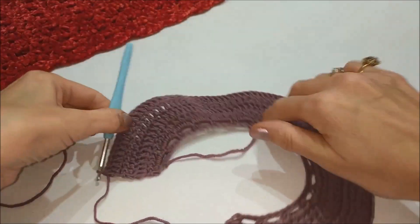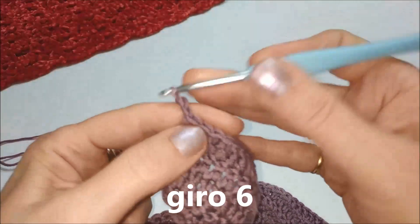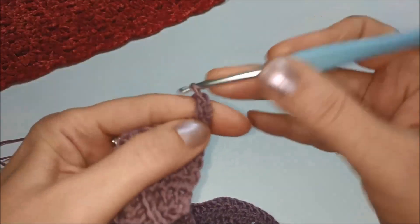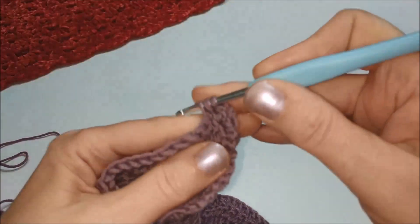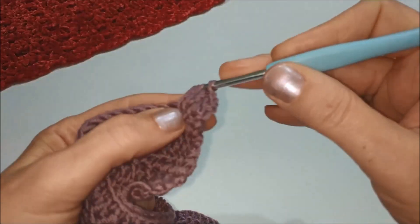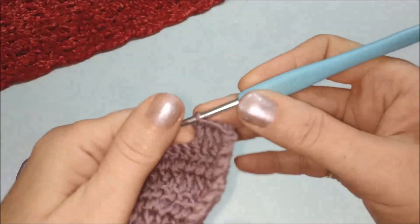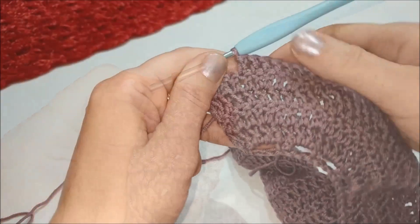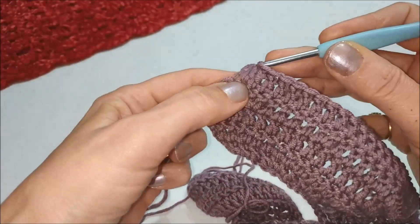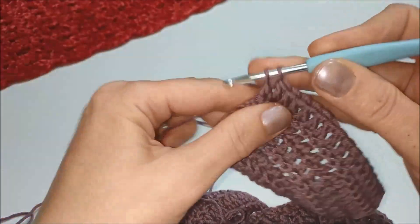Il sesto giro sarà lavorato tutto a maglia alta: partiamo facendo le nostre 2 catenelle, voltiamo, subito la maglia alta sul punto sottostante, dopodiché continuiamo a lavorare tutto a maglie alte fino al termine del giro.